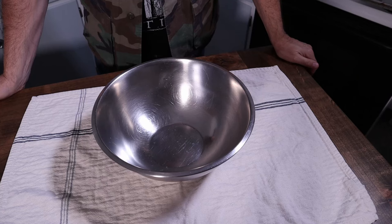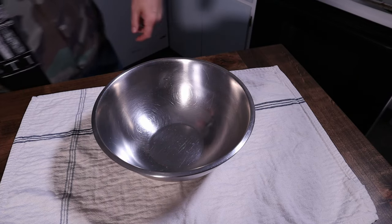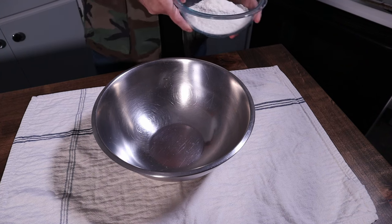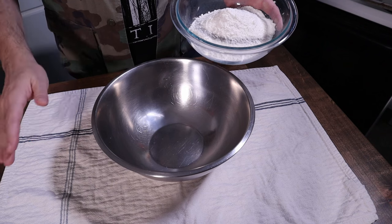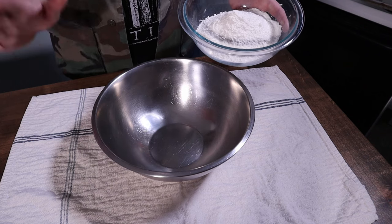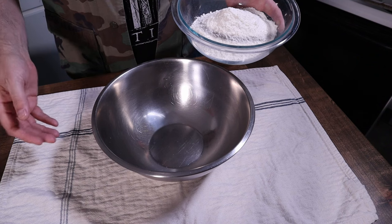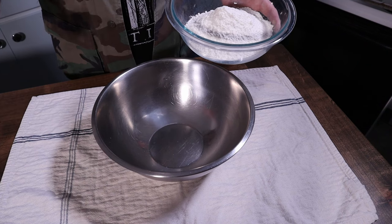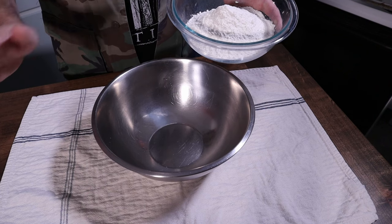Southern style buttermilk biscuits goes like this. I have made this recipe so many times that I have it memorized. My mother used to make it for me all the time — she was from Alabama, my grandmother too — and this is kind of how it went, although they used a mix sometimes that starts with 'bis' and ends with something that's fast, if you take my meaning. I think that stuff is an absolute abomination.